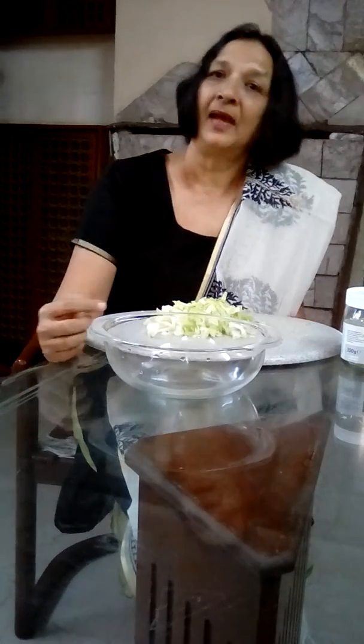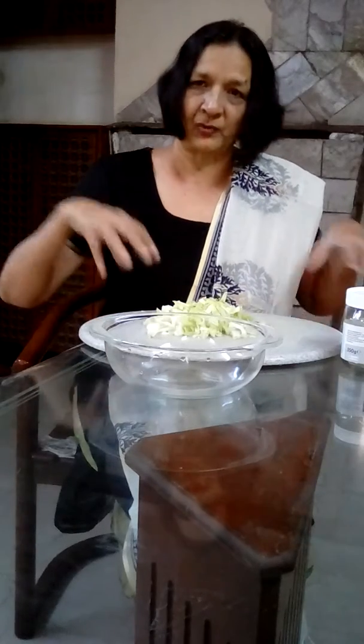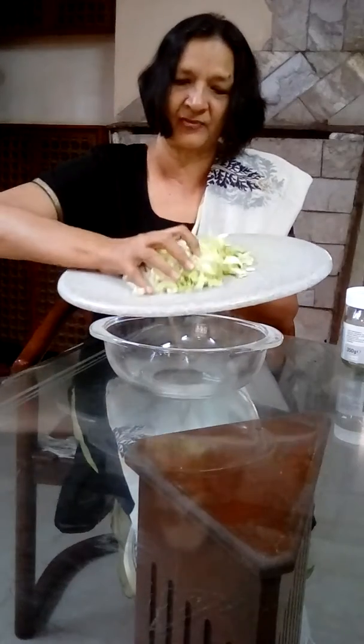Hello, welcome to Diabetes Destroyer Talks. I've been getting a lot of queries on how to make the pickled cabbage, which we recommend as a fermented food to improve your digestive health. So I'm going to do a short video on how to make this — two ingredients, two minutes, very simple. I've chopped some cabbage and transferred it into a bowl.